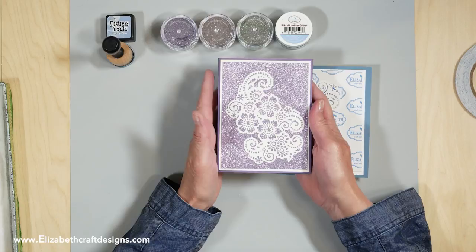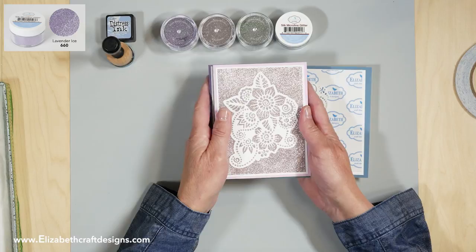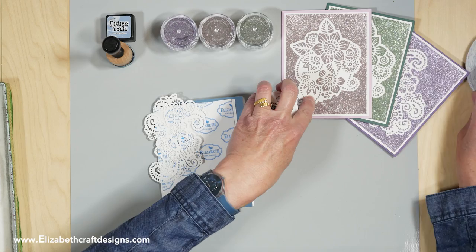You can add any sentiments to a card like this. Here I used the White Soft Finish, and the glitter I used is Lavender Ice. For this one I used Silverado and for this one I used Sea Glass. You can really make a batch of cards — my friend Judy always says it's cards by the batch.